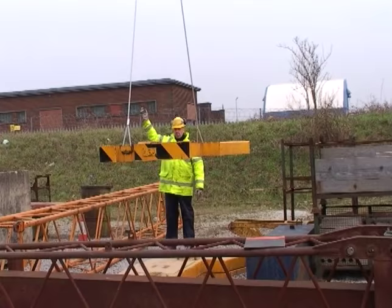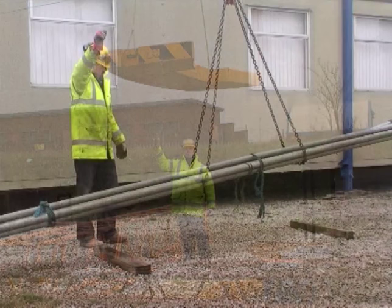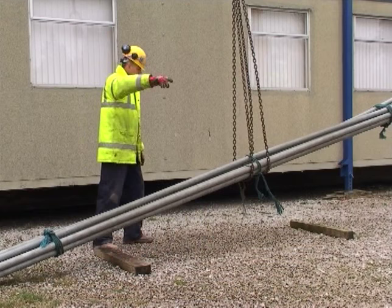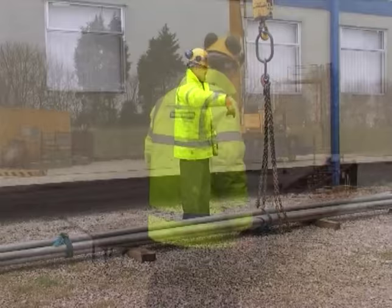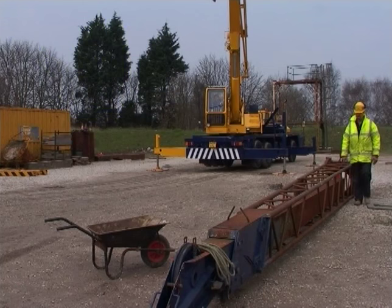The Slinger Signaller is one valuable member of the lifting team. Making sure that the load is attached to the crane safely is your responsibility. If the load slips when it is being lifted, it could fall and cause a serious accident. Preparing any load to be lifted and making sure that the accessories are used correctly requires skill and experience. This short film provides the knowledge you will need in order to gain experience.